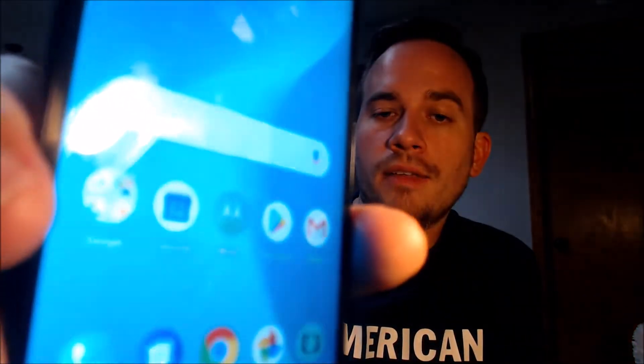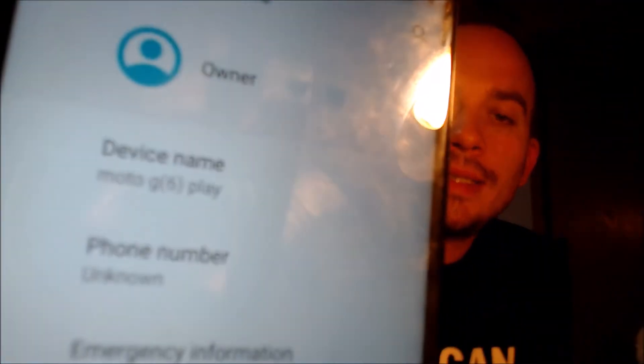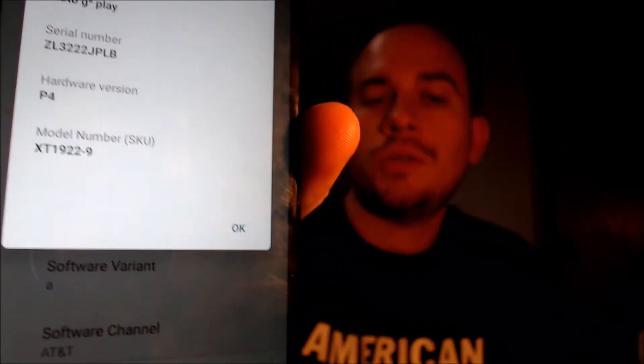We have full access to all of the apps and settings and features, and this is just like a brand new device that never had the lock on there. While we're here I'm going to jump into the settings to show you exactly what we're working with. In the settings, when we go down to System and then About Phone, we can see we have a Moto G6 Play. If we tap on Model and Hardware, the specific model number of the G6 Play from AT&T is the XT1922-9.